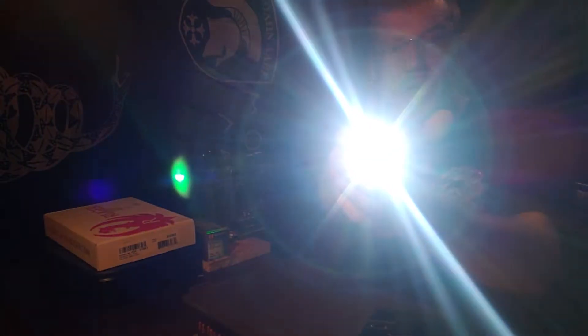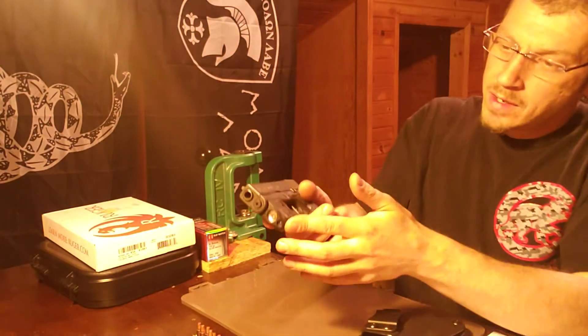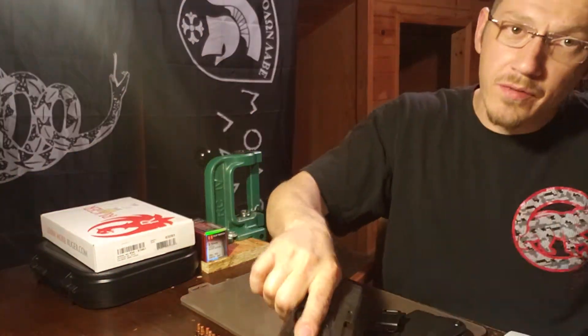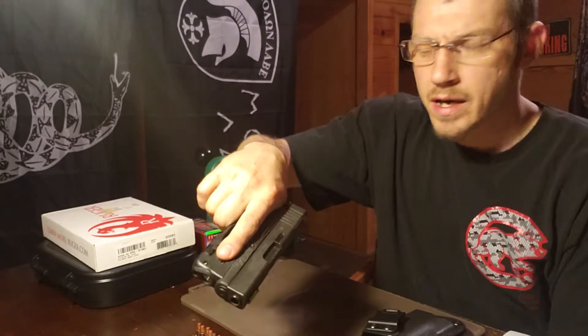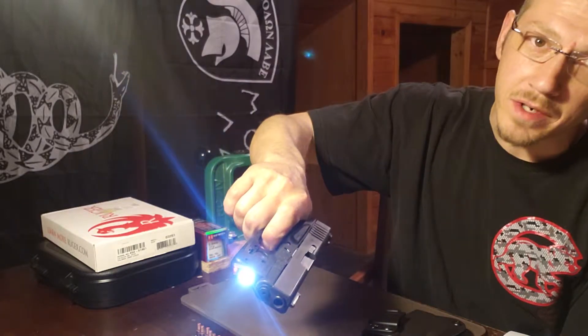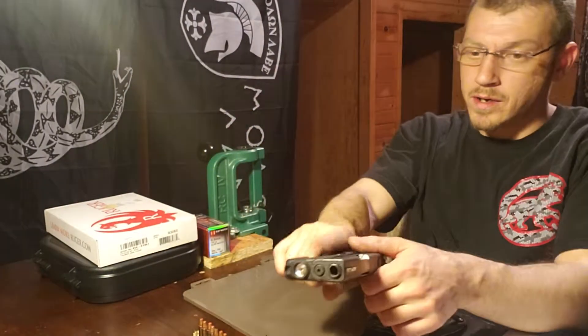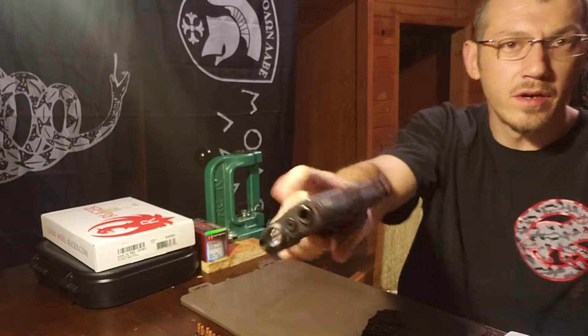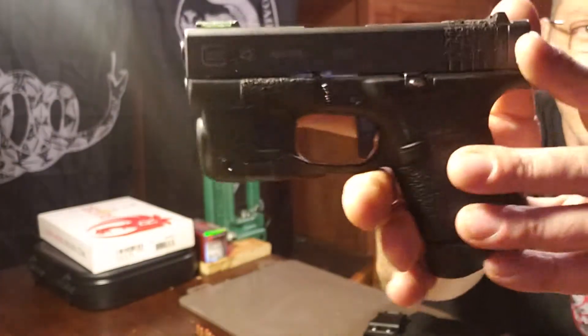One thing that's nice — you've got a bright light right there on the front. It's really intuitive. For me, I'm about 170 pounds, not a big guy, and my finger fits right there perfectly. Hit the light, pull the trigger real quick — really intuitive. You just flip your finger and you're good to go.